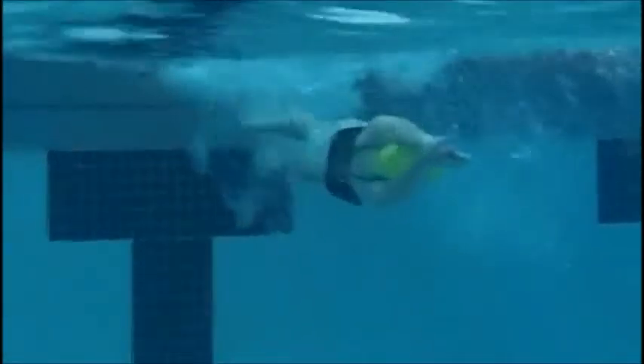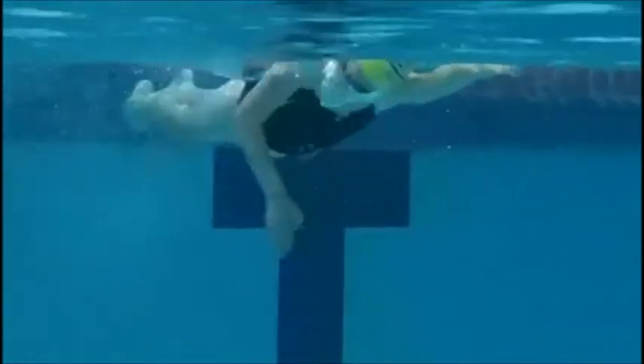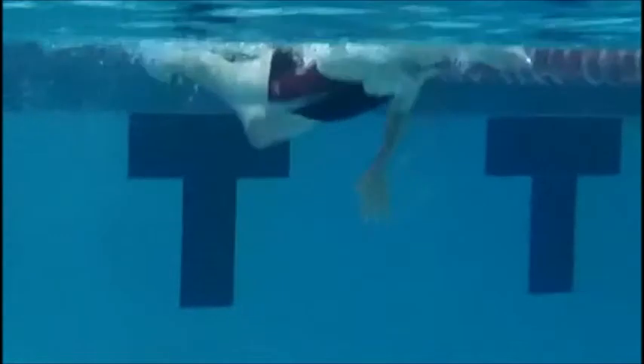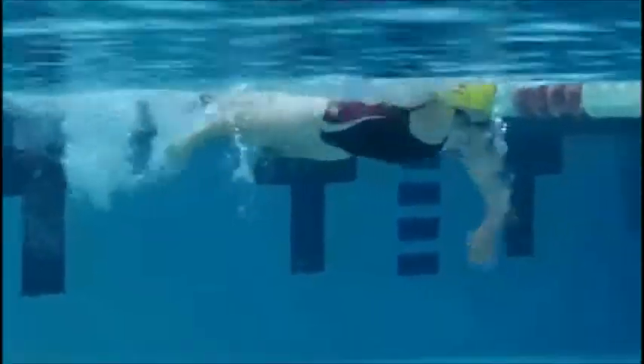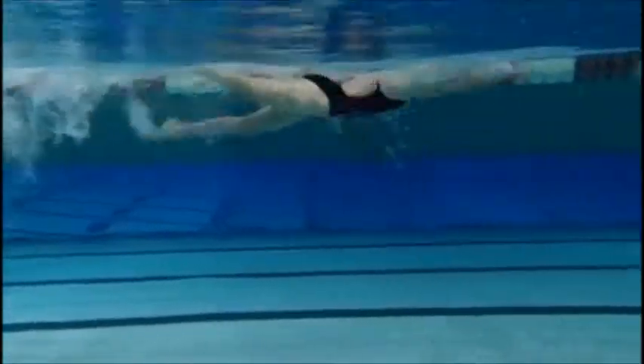We see an excellent job of pushing off almost flat on our back, kicking over onto our stomach — this is a textbook turn, very well done. Excellent breakout, but we don't want to breathe on that first stroke. All that speed we had off the wall we lose by taking a breath on that first stroke. Good body position, nice and high on the water, excellent kick — nice job.